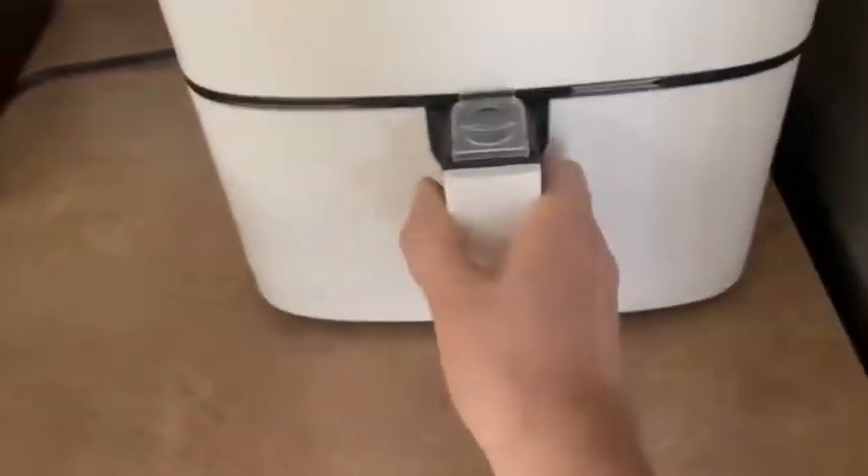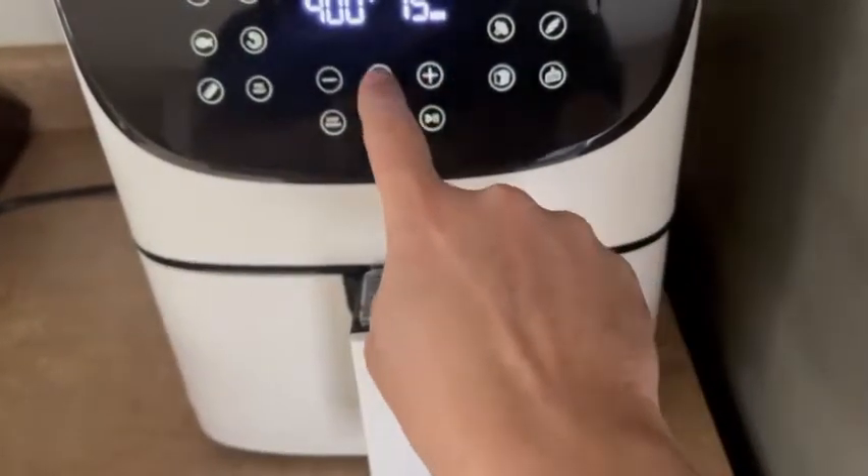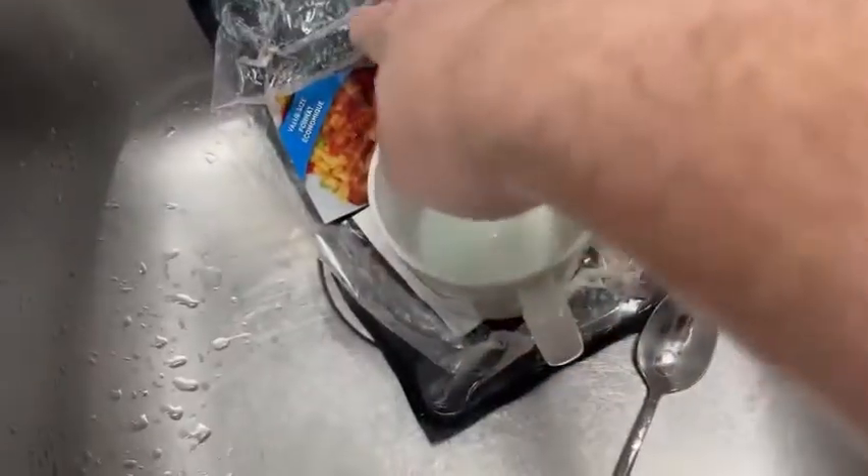If you're a real man, you realize that two rounds of bacon is not enough. You must make more bacon. More bacon. Once you've got your pile of bacon all cooked, make sure you leave this in the sink.